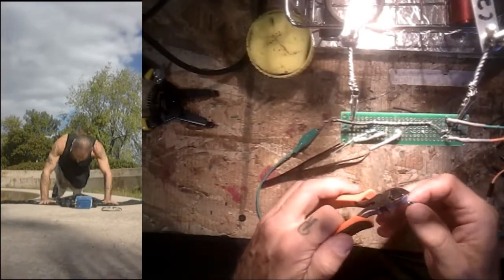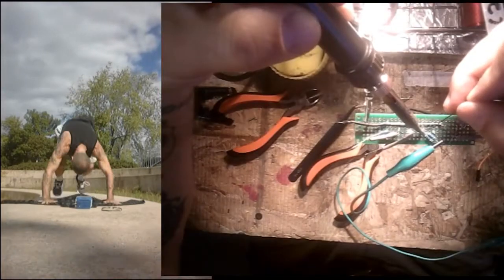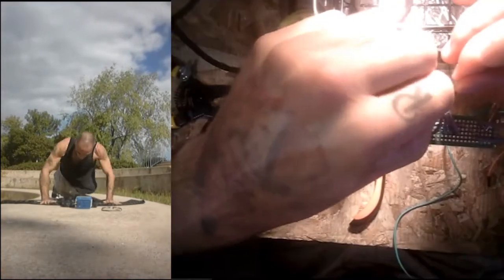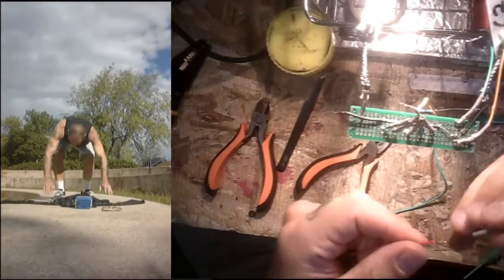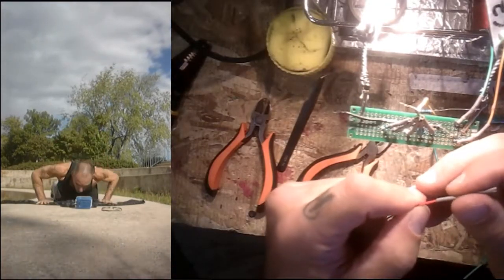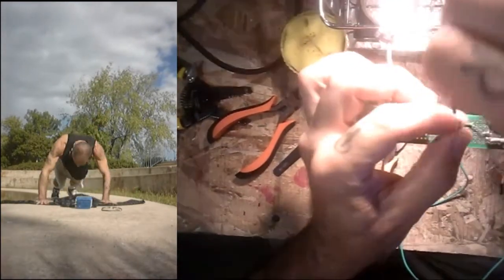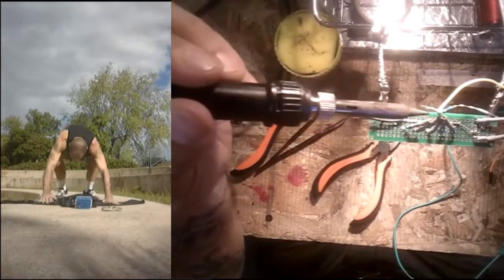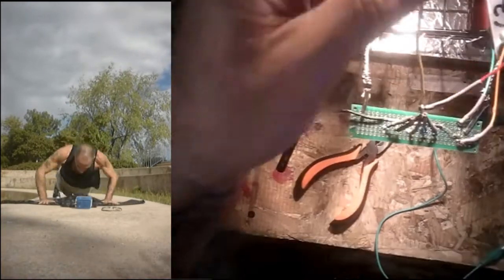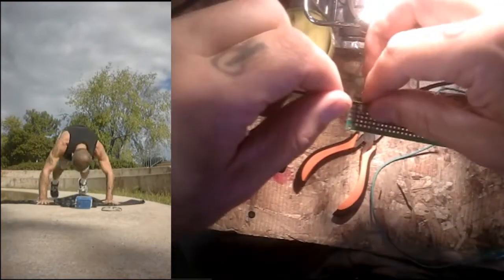When you press one of the five buttons, it results in one of five different voltage dividers providing a different voltage to the Arduino depending on which button is pressed. The difficult thing about this is the physical construction — a lot of soldering, cutting, and getting it all ready — because the actual resistor calculations are relatively straightforward if you know what you're doing.